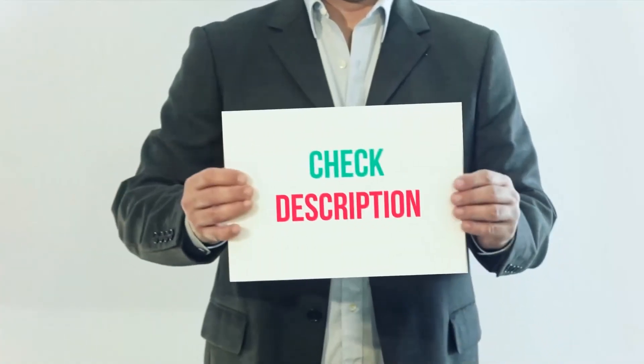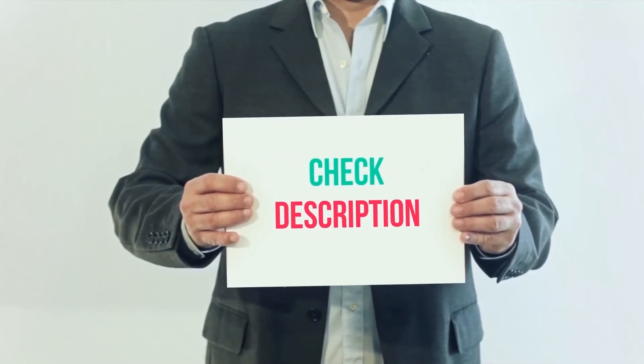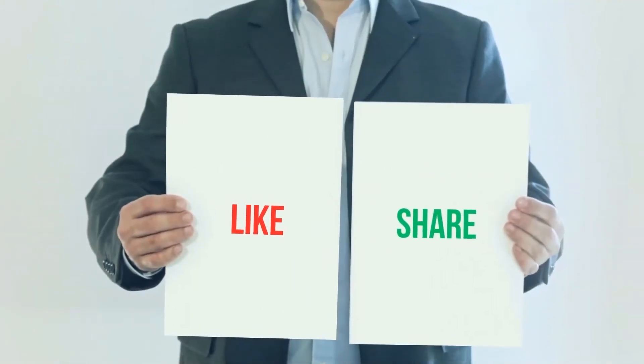I have included the product links in the description. You can check out the links for more information and latest price. Thank you for watching this video. Please subscribe to my channel, leave a like, and share with your friends.